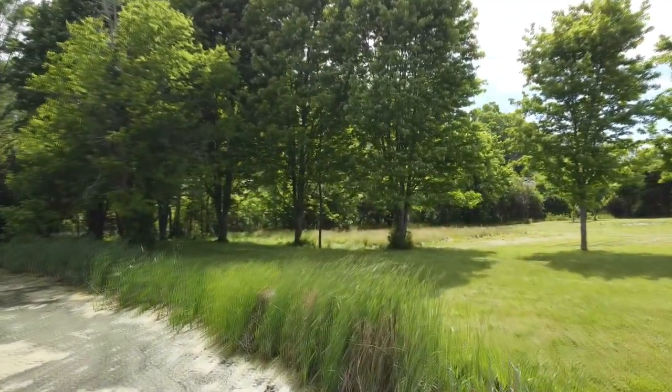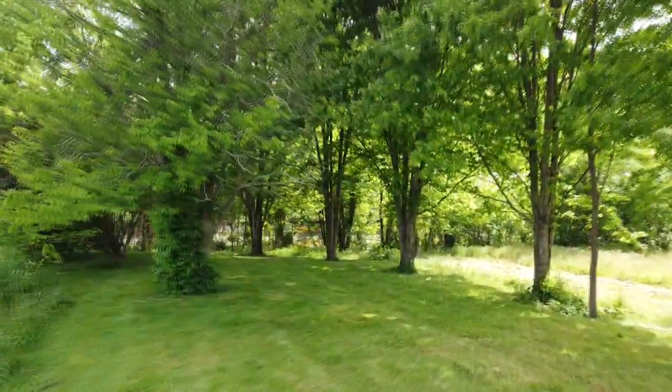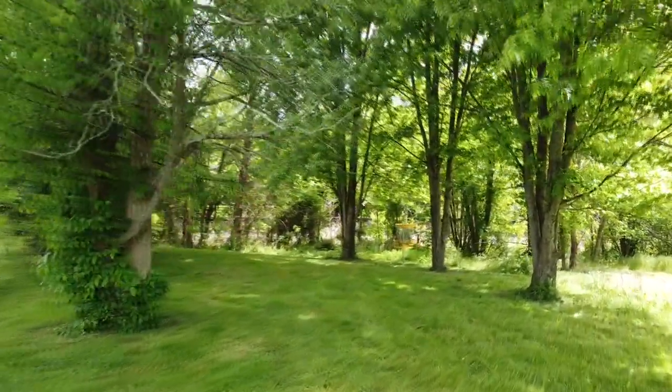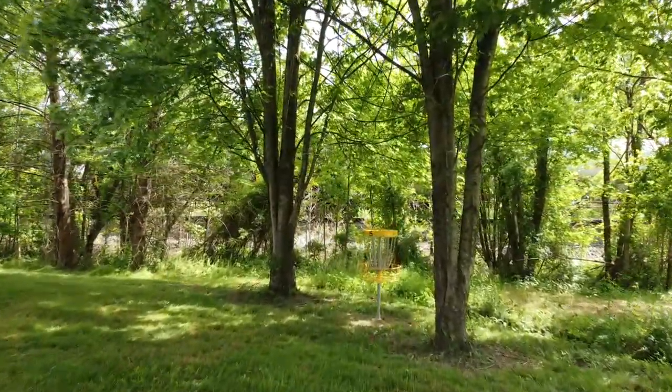If you don't make it across, play from where your disc went out of bounds. The most common route is this rotty hyzer gap that the drone is flying through, but there is a left side hyzer gap as well as the straight shot through the middle if you're wanting to test your skills.